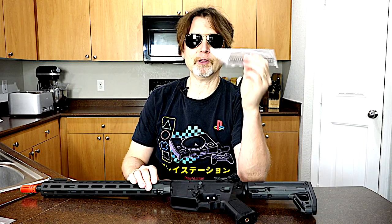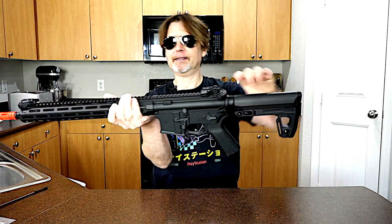You get an extra spring which either converts this to a lower or higher power — I'm not sure which one it is yet — and you get the gun itself.